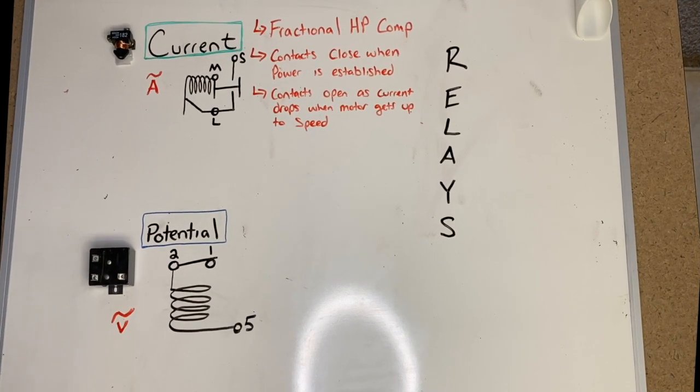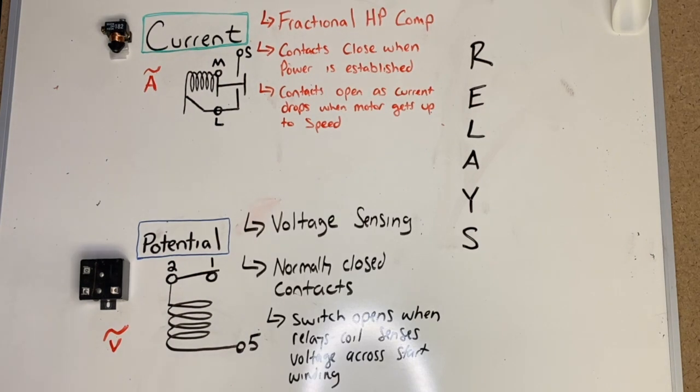Current relays are usually used on fractional horsepower compressors. Their contacts are closed when power is established and reopen as current drops when the motor gets up to speed. Potential relays are voltage sensing, have normally closed contacts, and their switch opens when the coil senses the voltage across the start winding. Since the voltage generated by the start winding is proportional to motor speed, the relay will open when the motor has started and is approaching its normal running speed.